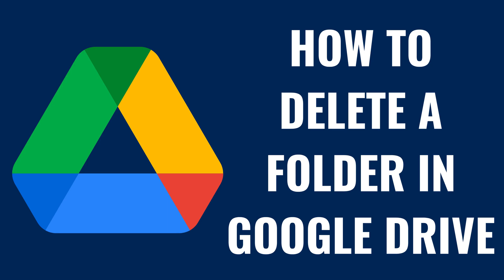I'm Max Dalton, and in this video I'll show you how to delete a folder in Google Drive. Are you looking to clean up your Google Drive and remove some clutter? Deleting unnecessary folders is a great way to keep your digital workspace tidy and organized.